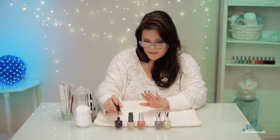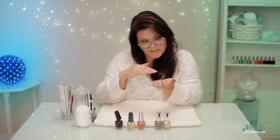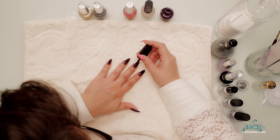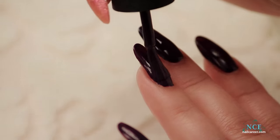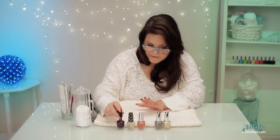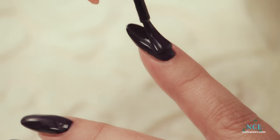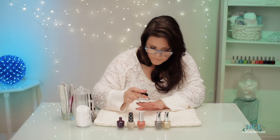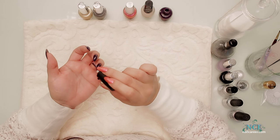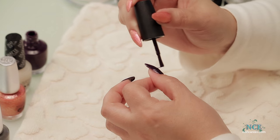I usually put them all on and then go right for the second coat right away. Polish is amazing — it dries really fast now. I can actually see it starting to dry already. The best tip is to really commit to it. Make sure you have a lot on your brush, because it'll just pull and streak. When you're wearing a dark color, don't forget the little tips — it's nice to do a little tip on the end. It just looks really classy, like a really complete finish.